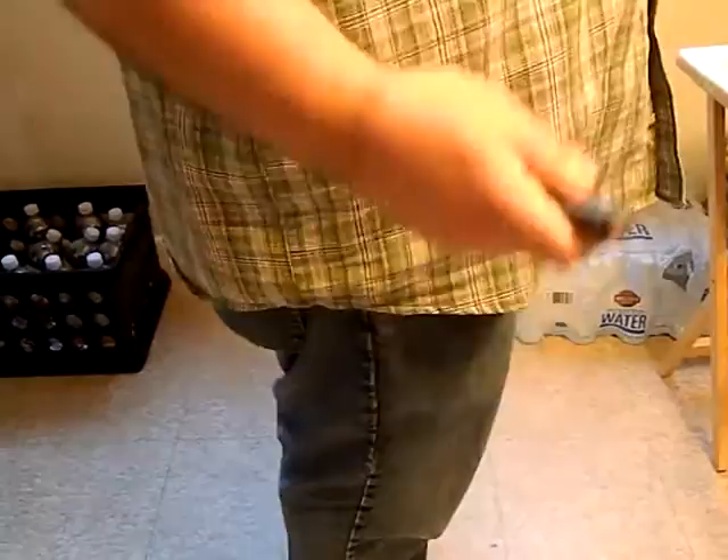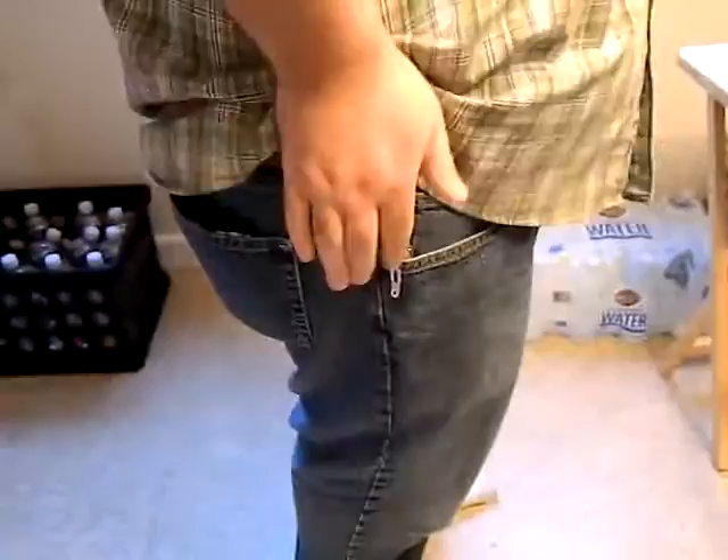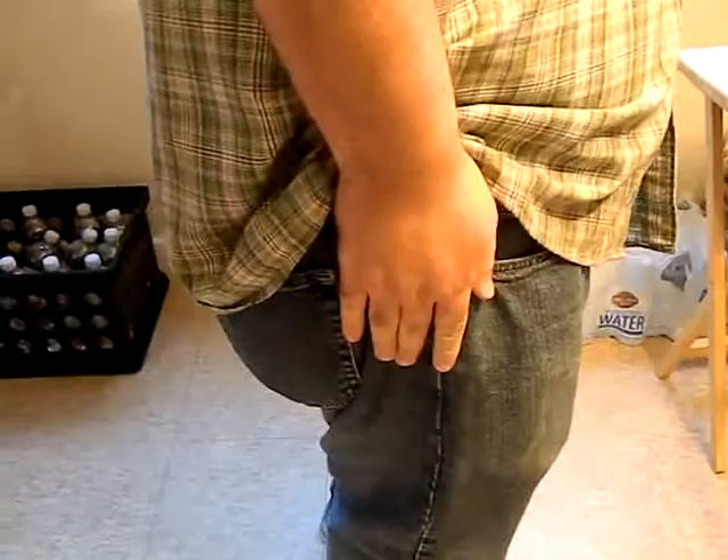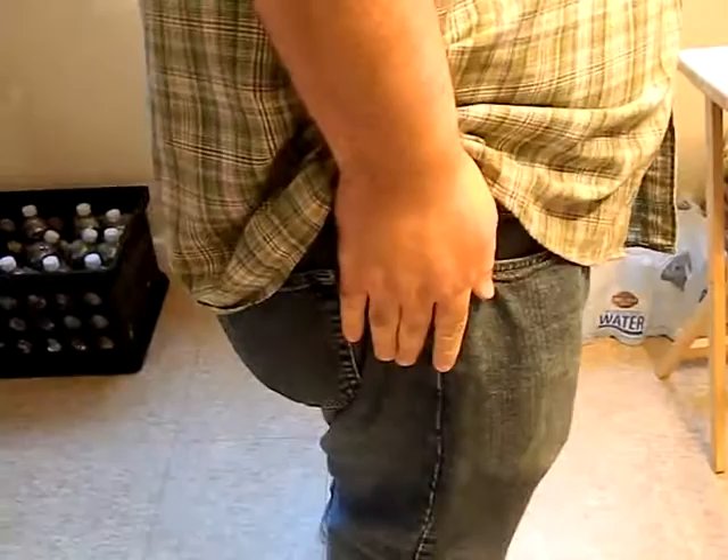I'll do this again. Very simple, very smooth. Practice — you will get this down. See, I'm lifting, once I get past that flashlight or knife, bring my thumb in, lift — just like that. Very simple. Every time. Thank you.